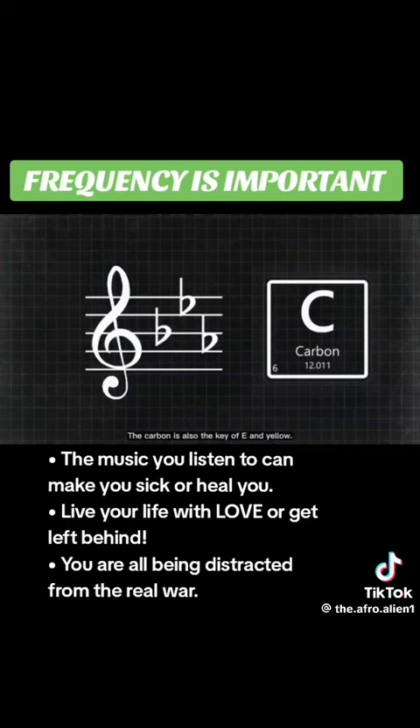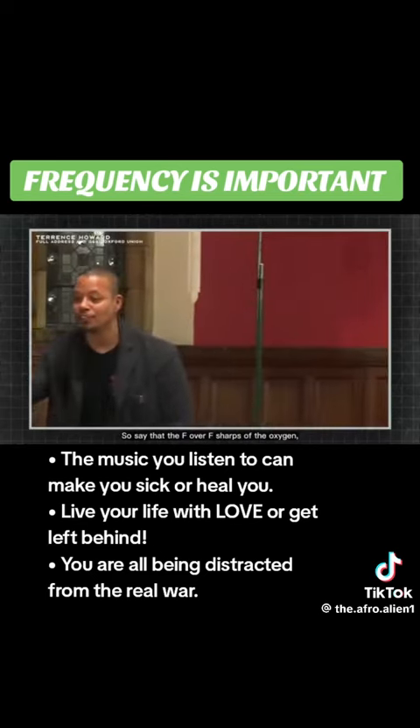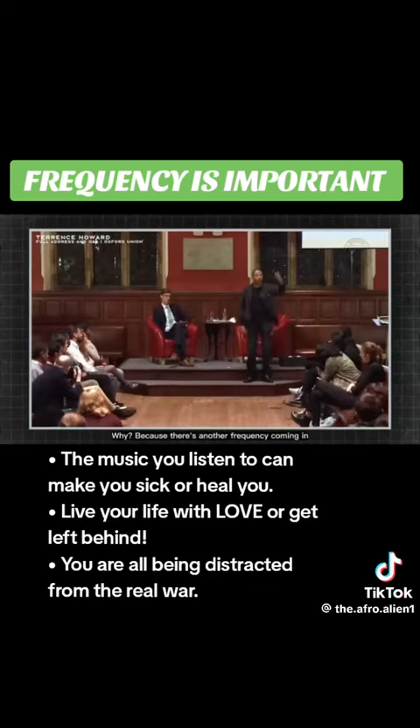The carbon is also the key of E in yellow. The nitrogen is G. And all these play a song. So say that the F over F sharp of the oxygen — the green — is only hitting at an F. Why? Because there's another frequency coming in from a generator over there, changing and causing it to change.